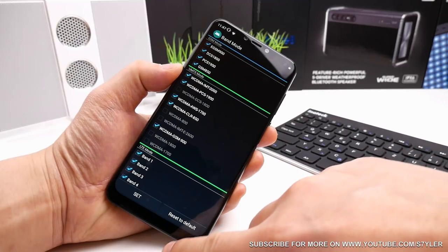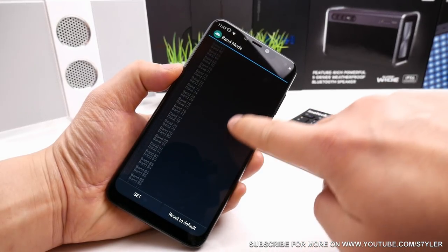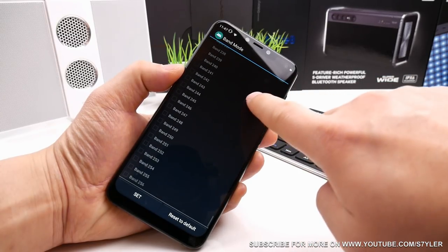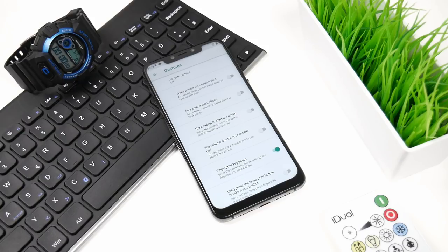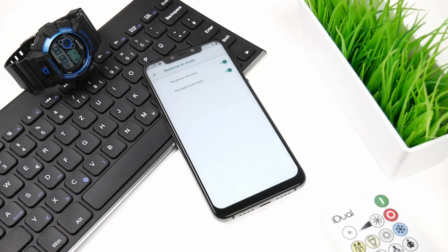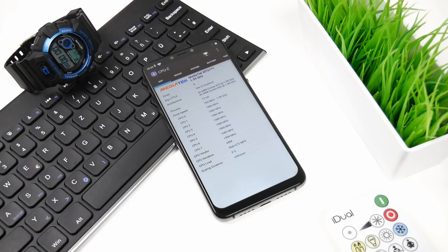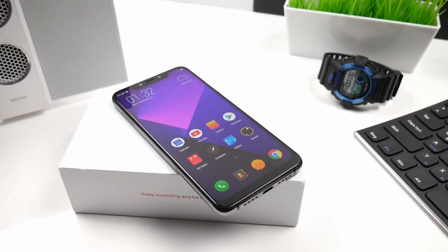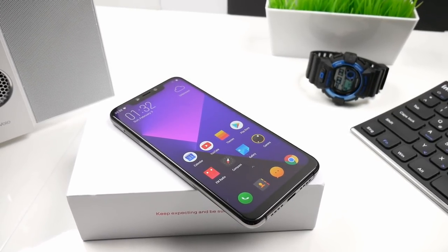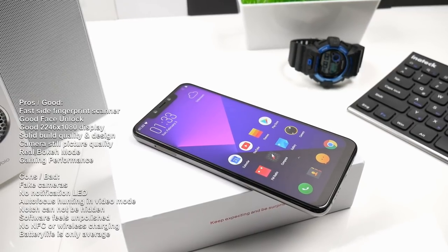So now to my final verdict. The Elephone A5 is a solid and beautiful phone with some pros and cons. The camera is able to shoot some nice still pictures and has real bokeh mode and a 3D gimmick feature. The side fingerprint sensor is one of the best I have tried, and face unlock also works good. The gaming performance and display is nice, and it offers a lot of convenient features in the software. On the bad side, it is missing a notification LED, I was disappointed about Elephone implementing fake cameras, the battery life could be much better, and on some areas the software still seems a bit unpolished. Also, it is completely missing features like NFC and wireless charging that some users may find important. But in the end it's up to you and your personal requirements — personally I say it is a nice and interesting phone, but there are other phones out that offer more features for the same money.